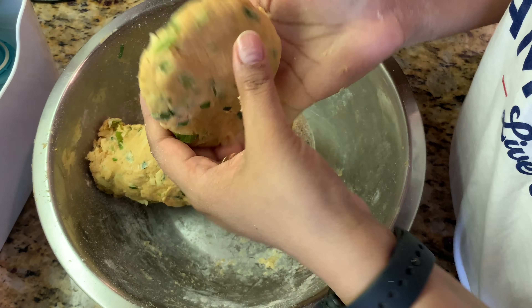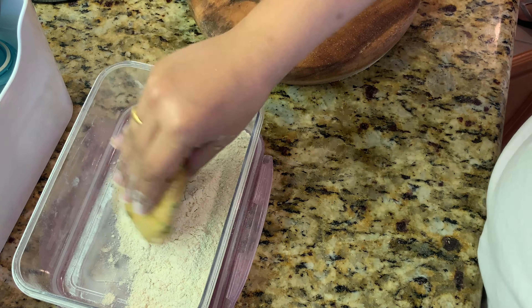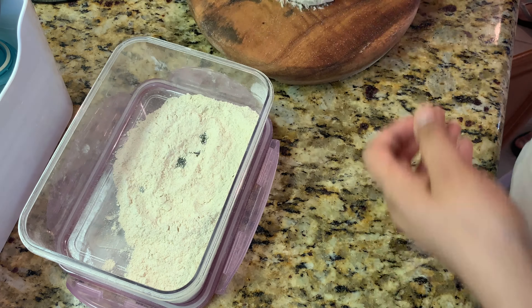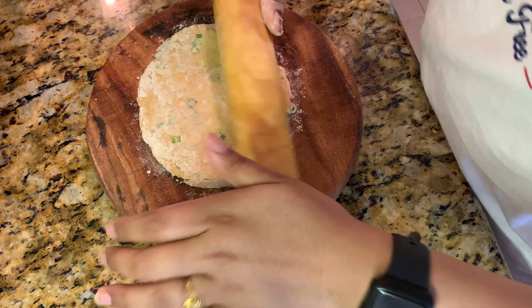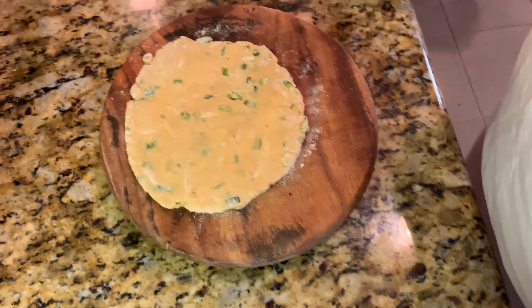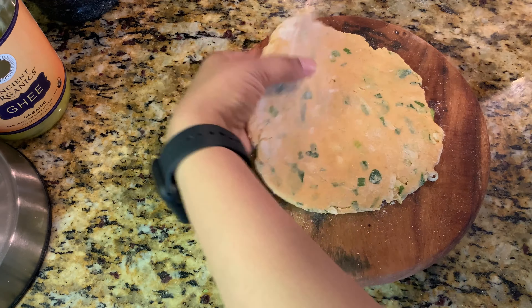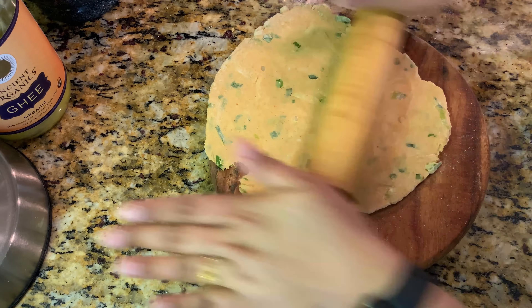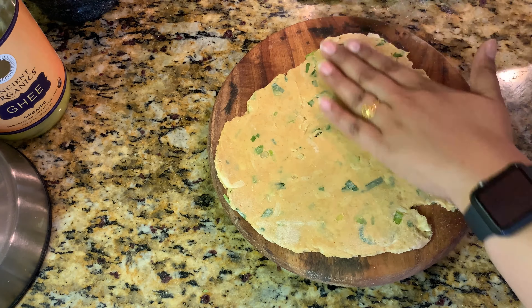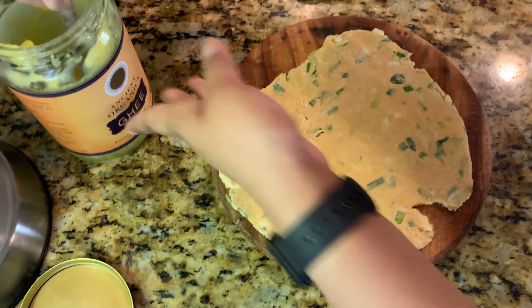Now as usual let's make the parathas. See how beautiful this is — the dough is breaking apart so easily, it's so soft and moist and smells just like cream and onions. I'm going to layer it for even better taste — and actually let me layer it, it's going to taste even better.